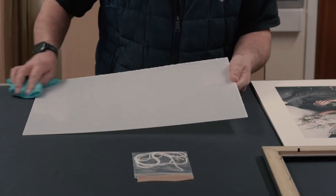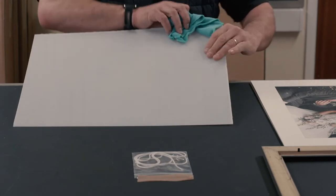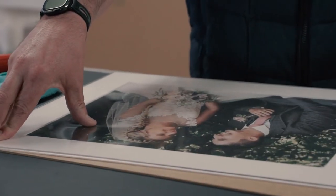Wipe down both sides of the protective film and all around the edges with a slightly damp cloth. This will kill the static and remove any dust particles. Peel the film from the outer edge inwards so that any leftover dust particles are inside the film.